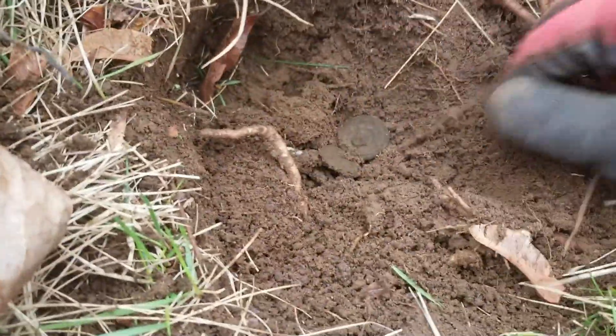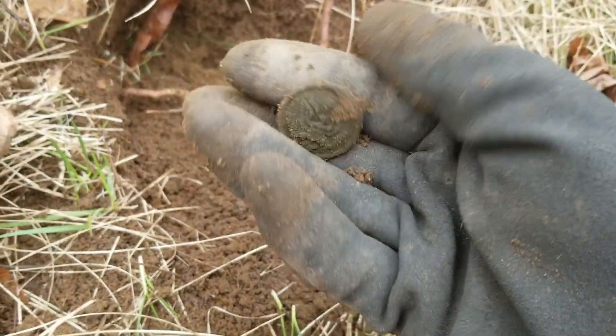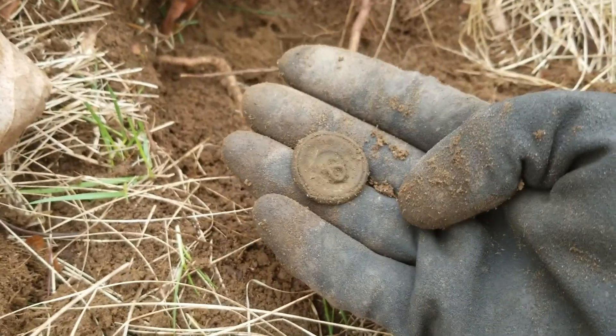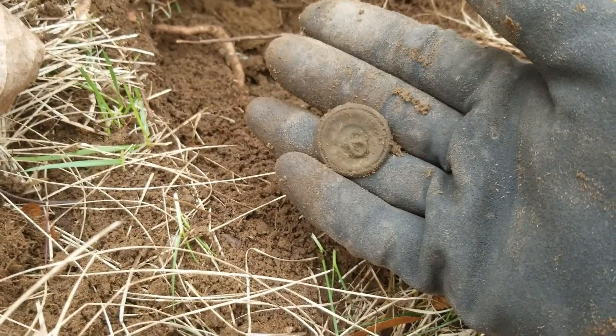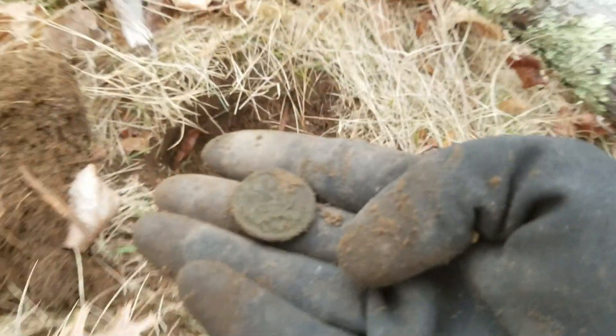I can't believe this. I'm like 20 feet away from where I found the first button, and probably like 40 feet away from where I found the second button, and look at that — every time I get a really good target in the ground, it's another one of these awesome military coat buttons. That's three. I mean, how many are on a coat — eight or something? That's crazy. Maybe I'll find the rest of the coat, give me some damn cufflinks.